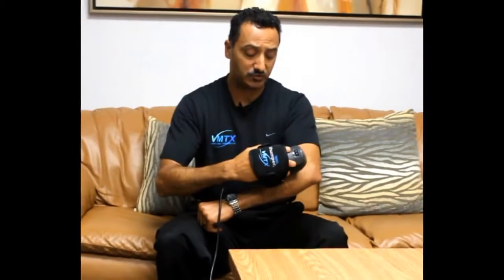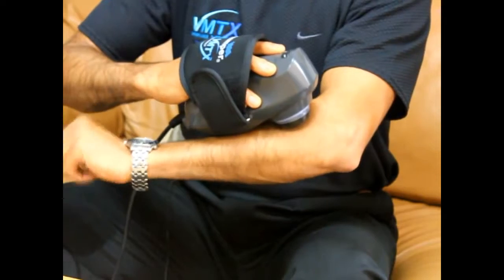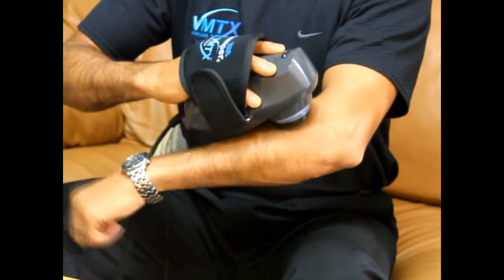You apply the machine to the tender point that you find on that muscle and you just keep it there. To enhance it, you can actually move your wrist up and down — extension and flexion, as we call it in the medical term — and continue that for about 30 seconds.